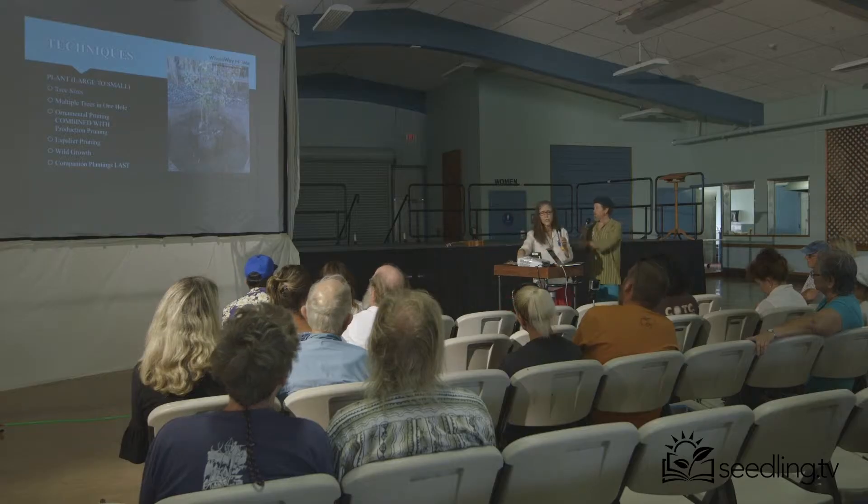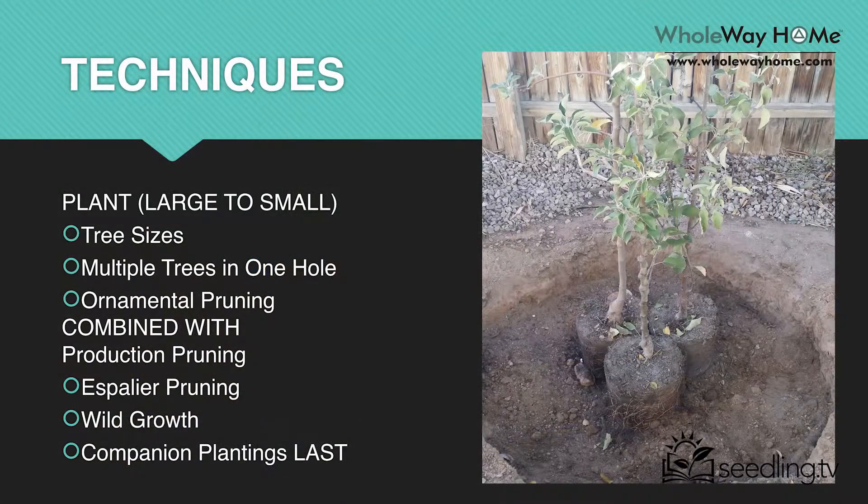Here you see a picture of three trees in one hole — multiple tree planting: one tree, two tree, three trees. These are apple trees, and we're fortunate to have the man that started the Master Gardener Program in Las Vegas, Bob Morris. He came to our house, and he explained to us this technique. He's done it up to seven trees in one hole.